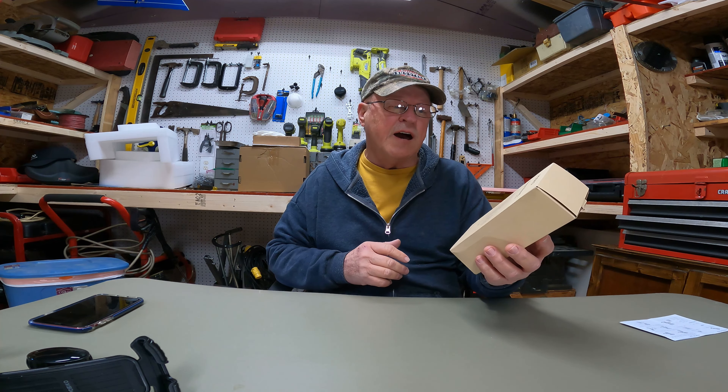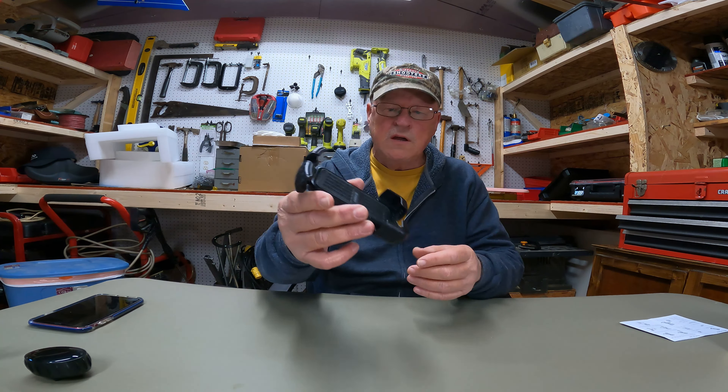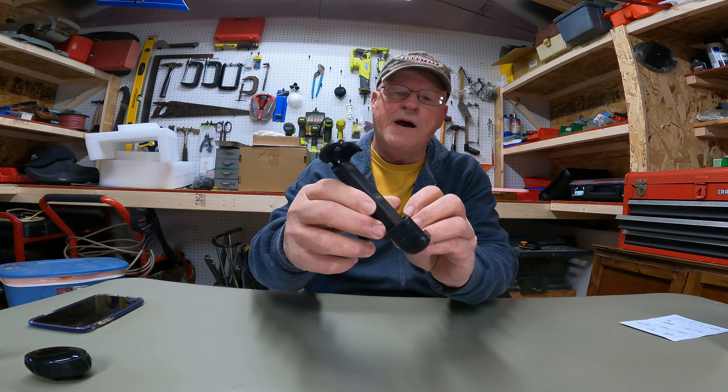I was contacted by the company and asked if I would be interested in reviewing the phone mount. I said sure, but it looked similar to what I had and similar to what you see on the market today. But there was something unique about it and I was kind of excited, so they sent it - and here we go. Looks like your typical cell phone mount.